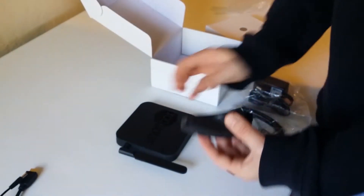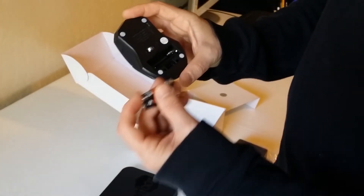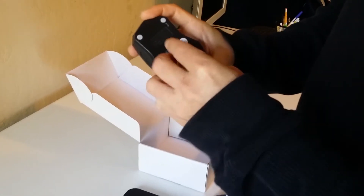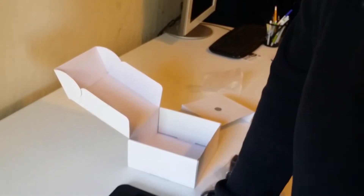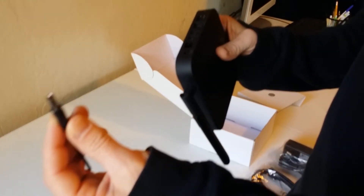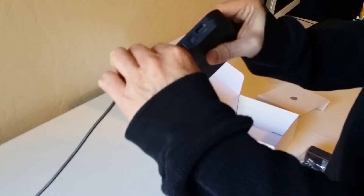Now we're going to set that down. Since I have the battery compartment open, I'm going to put in two AAA batteries, then close it up. And then lastly, I'm going to take the power supply unit, plug one end into the electrical outlet and plug the other end into the back.